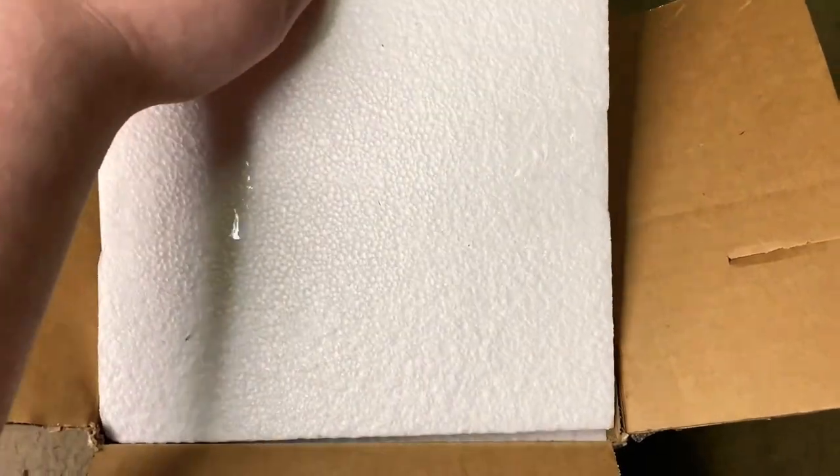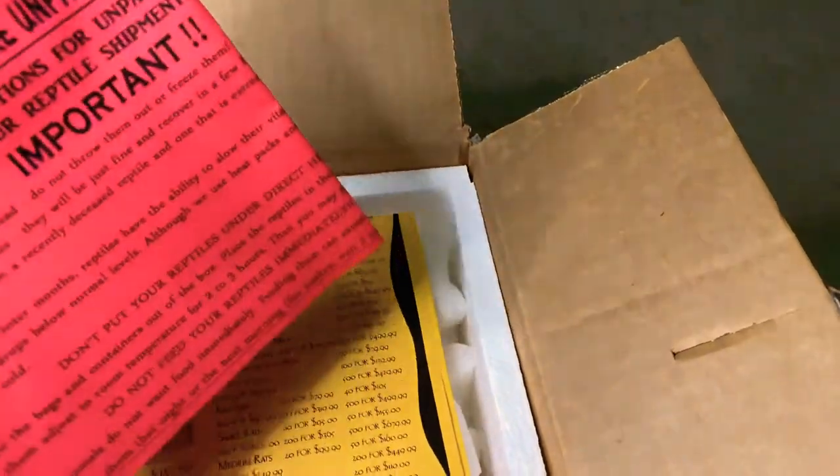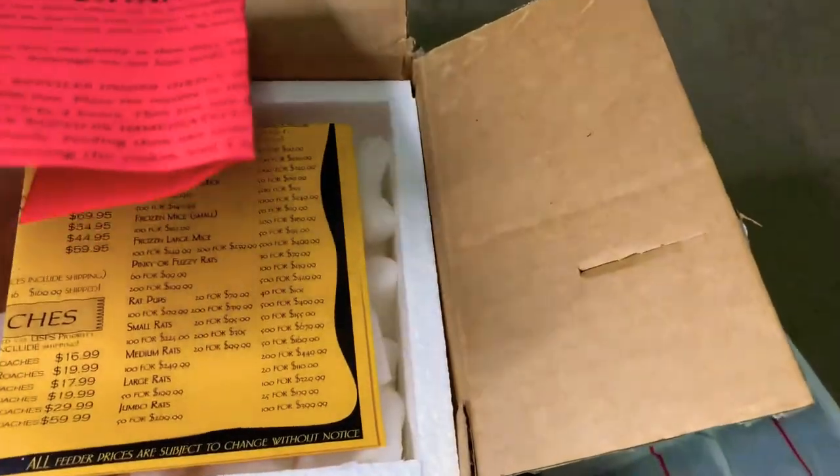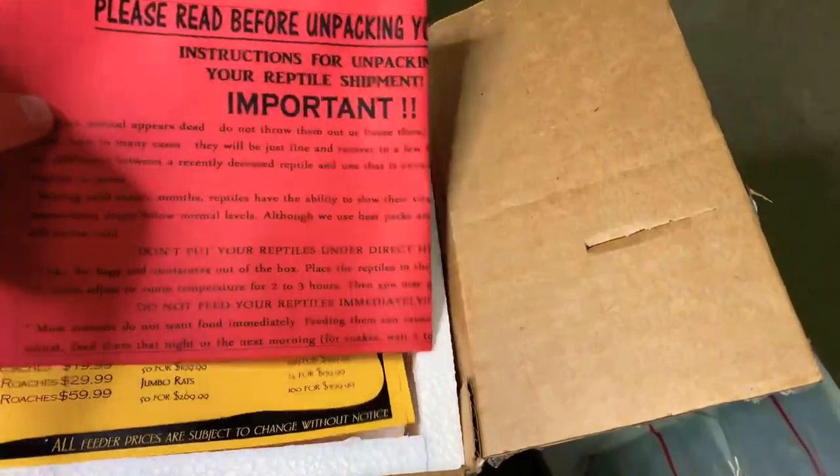Here we go. Let's hope everything is well. Oh, look at that — look at the heat packs. Yes, heat packs. Oh — please read before unpacking. They actually sent a live — oh, look at a menu. Okay, that's cool. And we got packing peanuts. Good.